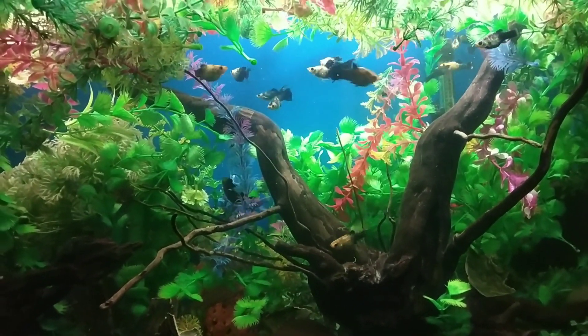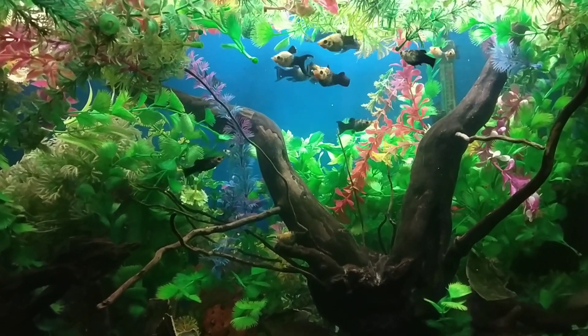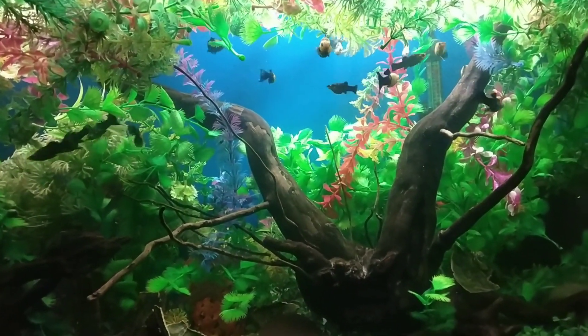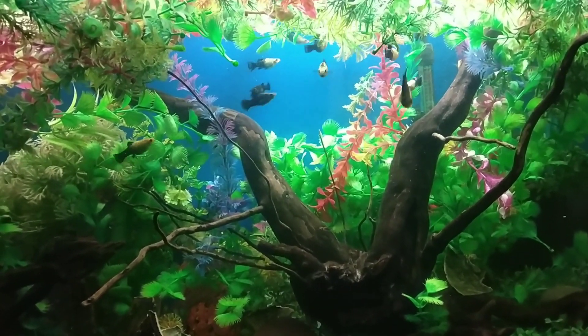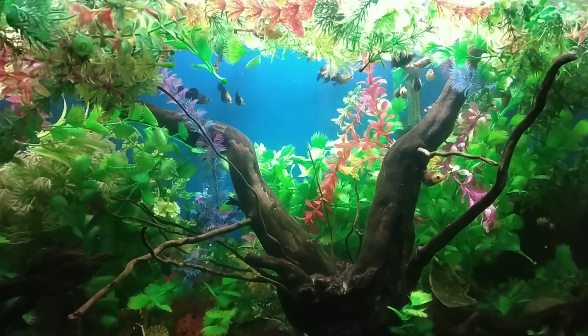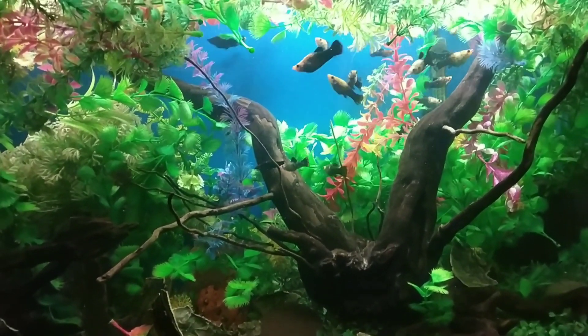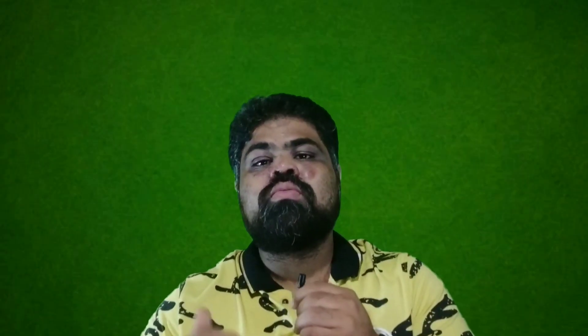Tenth, molly fish don't like small aquariums. Molly fish reach a size of around four inches and they are very active fish that enjoy swimming around. Even though they are not big fish, they do require a large aquarium. Most experts recommend at least a 20-gallon tank for these fish, or even bigger for better results.